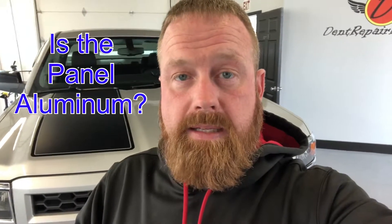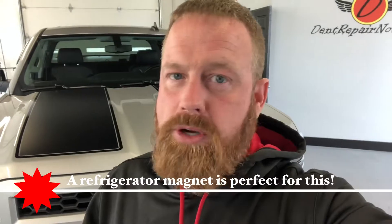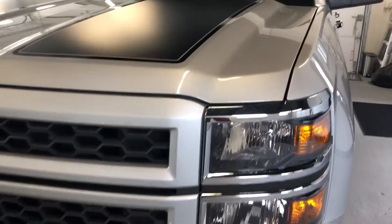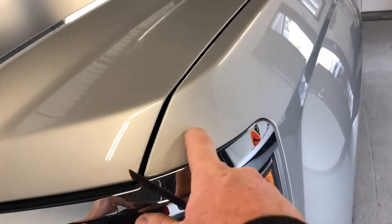So all you need is a refrigerator magnet. Let me flip the camera around here and show you what you need to do. We've got a Chevy Silverado in the shop today. These hoods are aluminum, for sure. The fenders are steel.